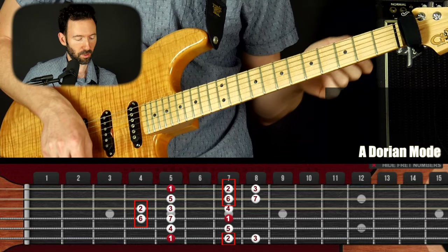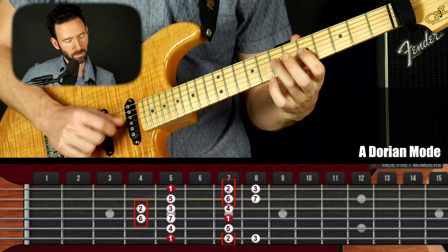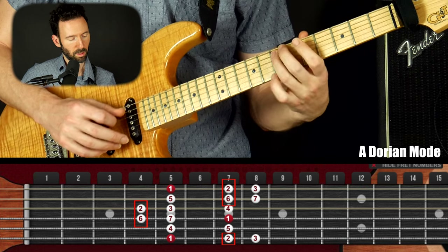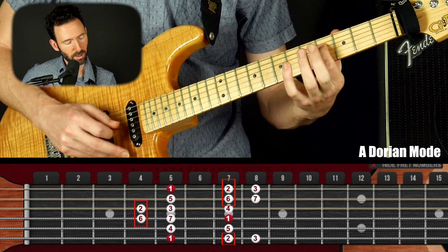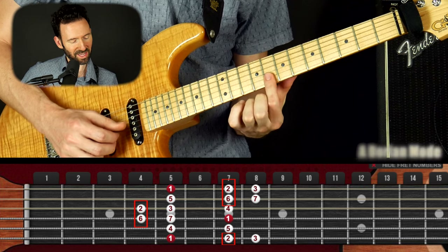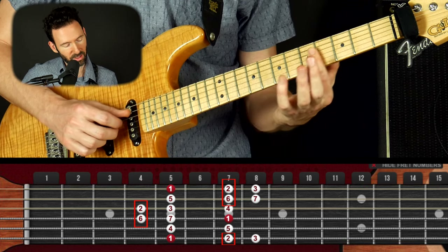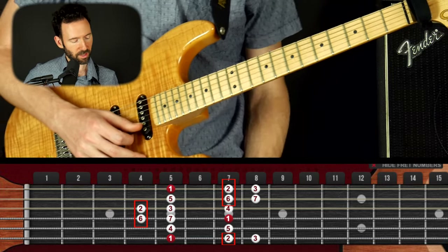To make what's called the Dorian mode. So if this is our classic minor pentatonic in A, this is Dorian mode. I added these two notes here and these two here. We're taking this stack and doubling it, putting it right behind, and taking this other stack and doubling it and putting it right behind. Now what are these notes and how do we use them?